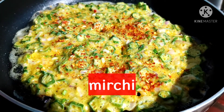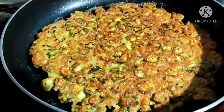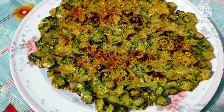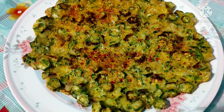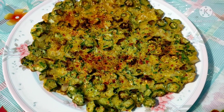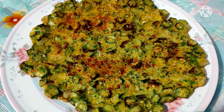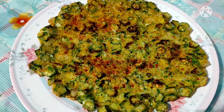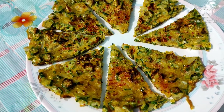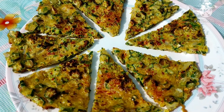Now we will put it on the plate. We are ready to fry everything up on the plate and serve.